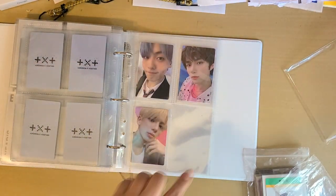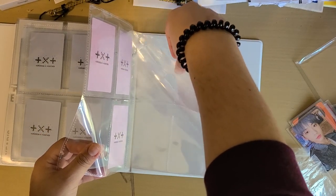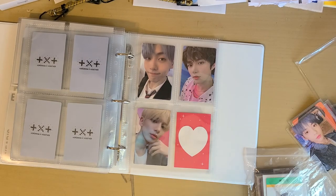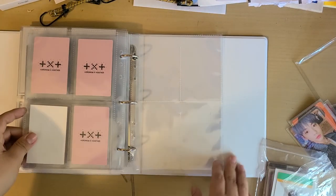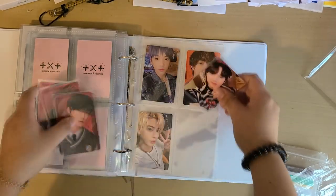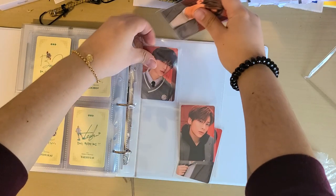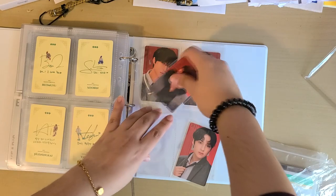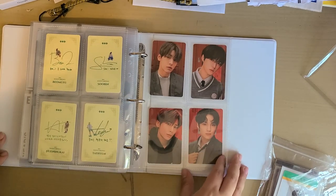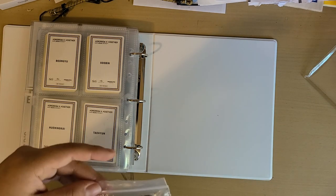I'm actually missing a Hyunjun Kai for here — I have a Hyunjun Kai but I have version R, I don't have version AR. So I'm just going to put a placeholder for Hyunjun Kai, hopefully I'll find a trade or something. And the Japanese pre-order photocards — I got a full set so I'll just keep them all. Sorry if it's crooked. That's it for the OT4 sets, and now I just have Soobin.